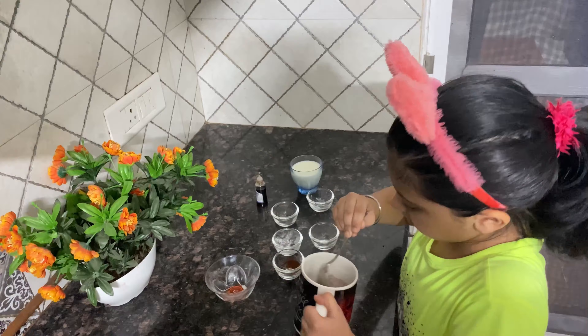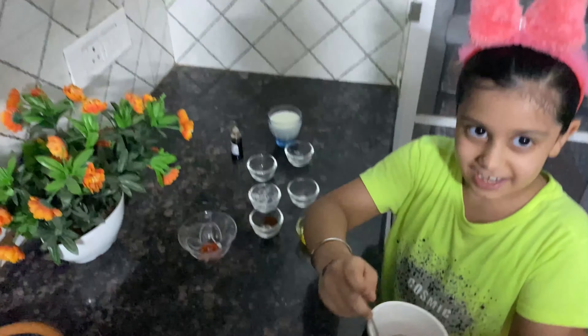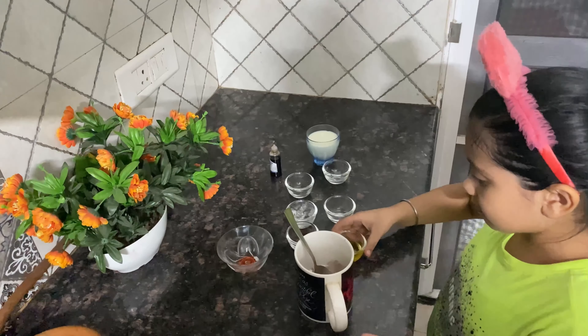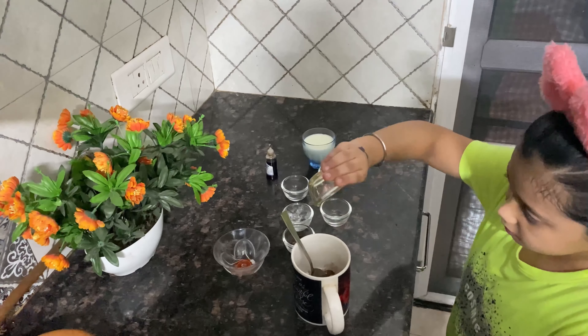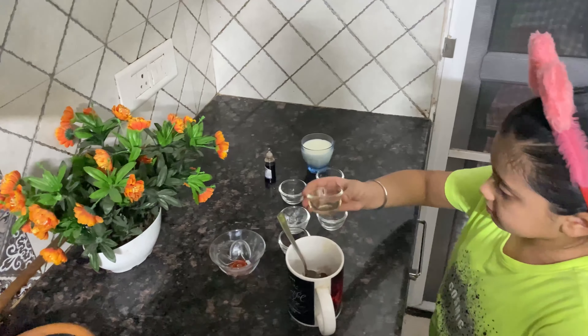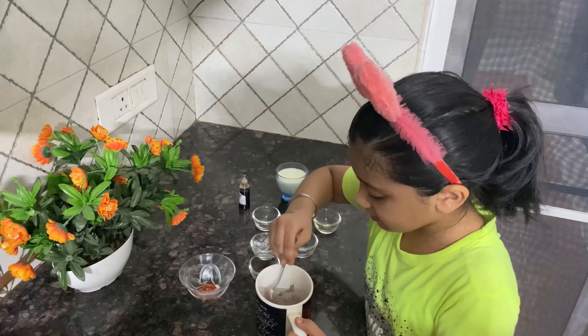It will be a light brown powder — you can see it is looking like Bournvita. Then we put one and a half spoon of butter and mix it.